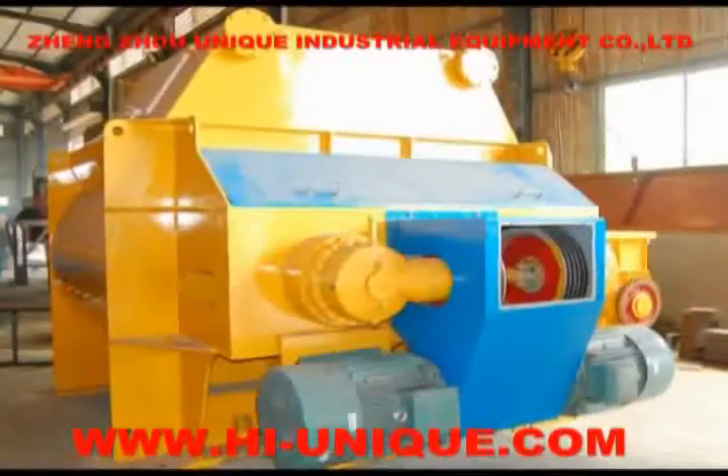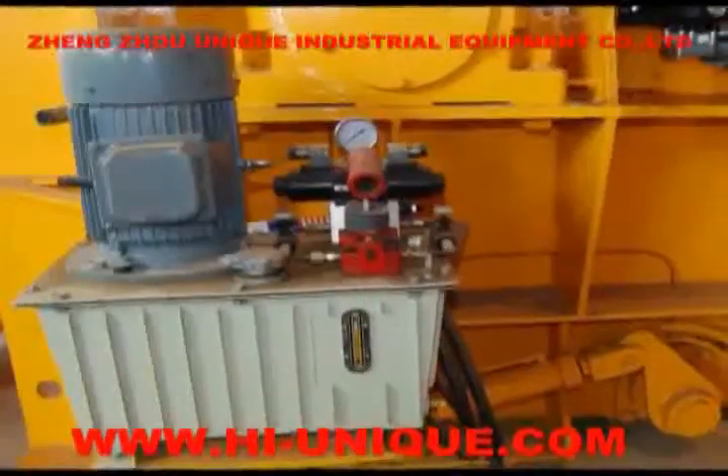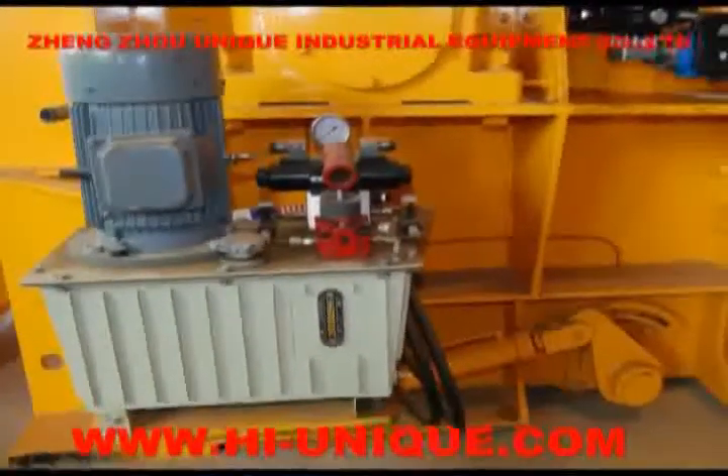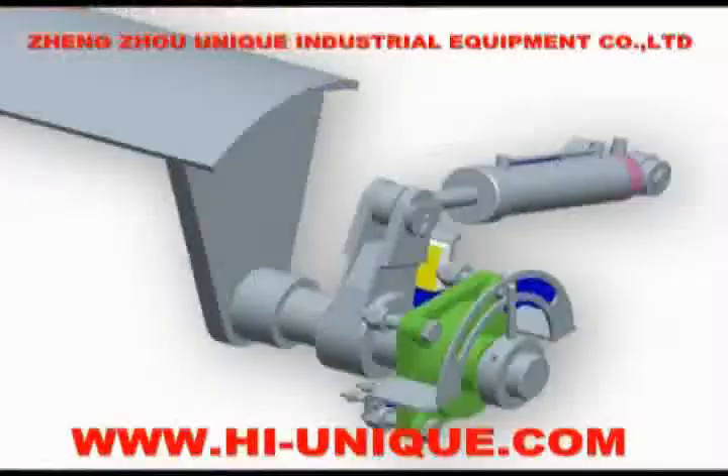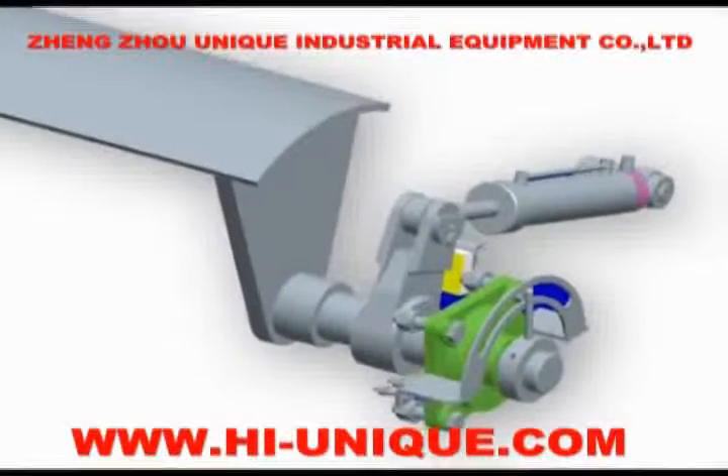It has the features of compact structure, stable drive, safe, reliable, and so on. Seventh, hydraulic discharging can ensure reliable discharge. The unique structure of the discharge door is well designed.